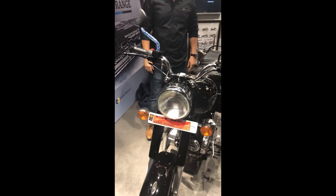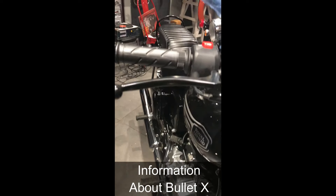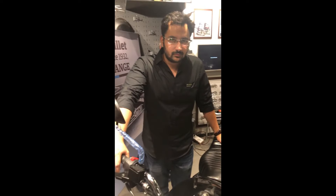So this is the new bike — this is Bullet X, that is launched today. And this is my friend Rishabh, the owner of RAM Motors, this agency, and he will tell you the features of this bike.